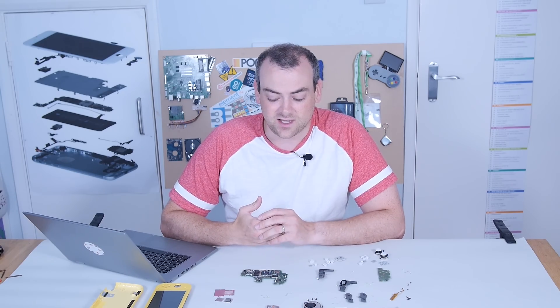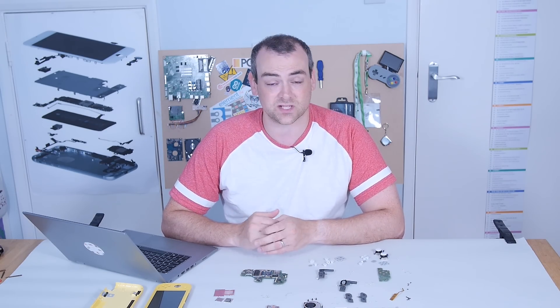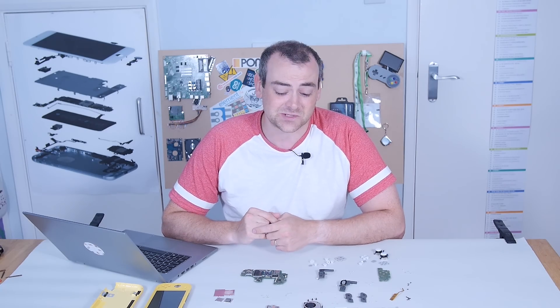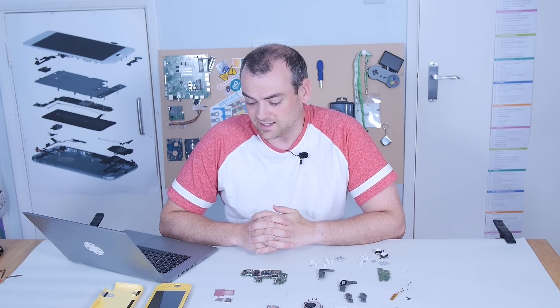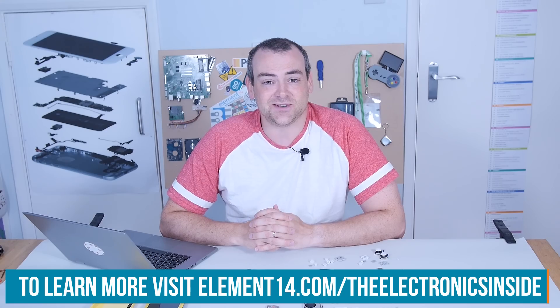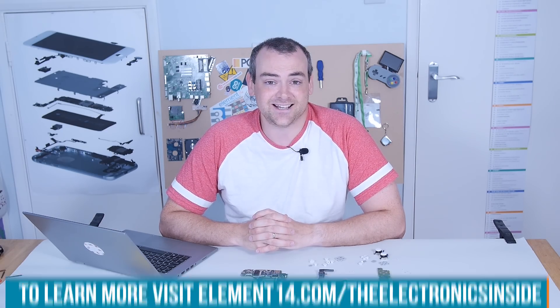What is really going to be interesting is to find out whether this is a big hit on the market. Have they done the research and found that Switch players are mostly playing their Switches remotely and don't play them docked? And is this the middle ground? Either way, the selling figures will tell. Thank you for watching — if you have an idea for a teardown you'd like to see in the future, let us know over at the Element 14 community. I'll see you next time.